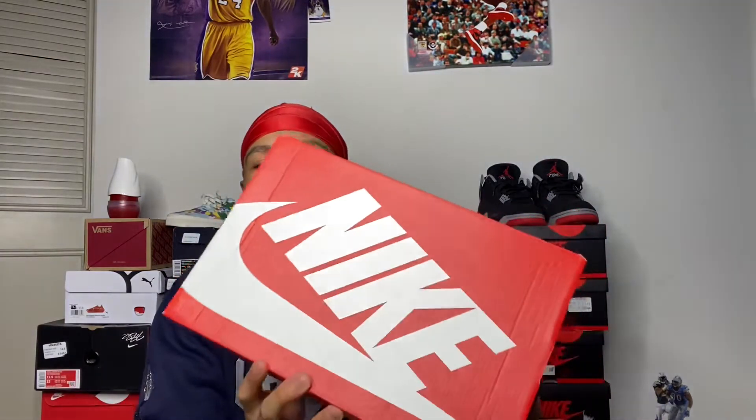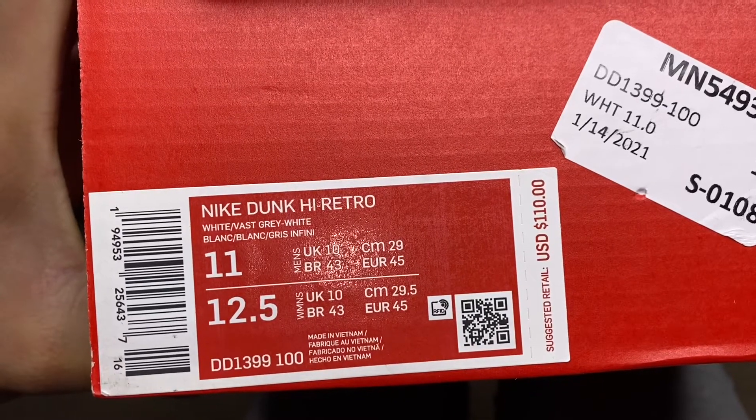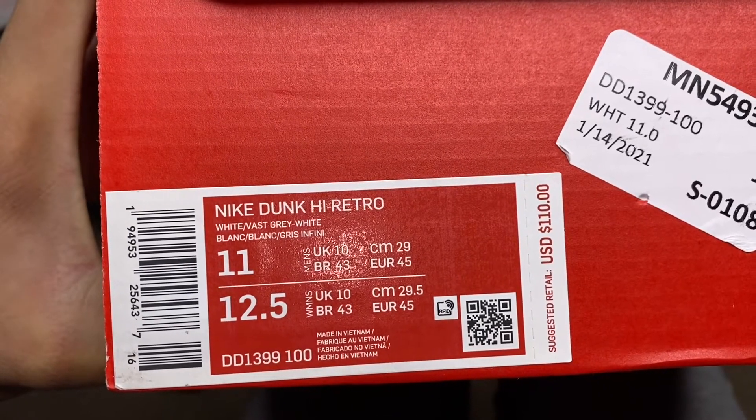Any Nike Dunk High is going to come in this standard Nike box — same as your Nike Air Max, Ken Griffey, any Nike brand shoe. Not Jordans, but Nike brand for sure comes in this box. You can see size 11 of course, with the City Gear stamp. It says Nike Dunk High Retro White Fast Gray, size 11, USD — retail is $110.